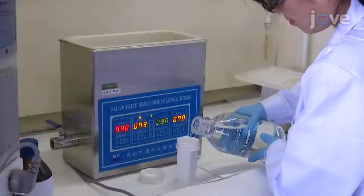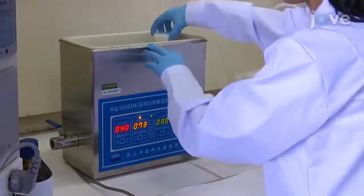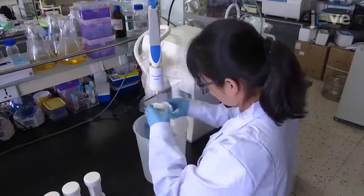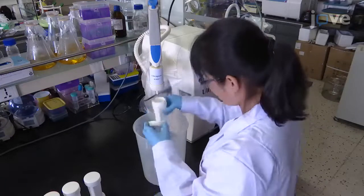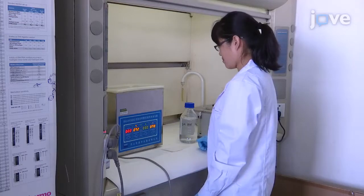Next, sonicate the coverslips with 1 molar potassium hydroxide for 30 minutes, and rinse the coverslips with ultra-pure water 3 times. Then repeat the ethanol and potassium hydroxide sonication once.